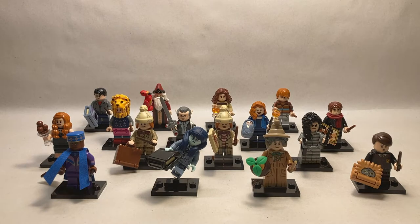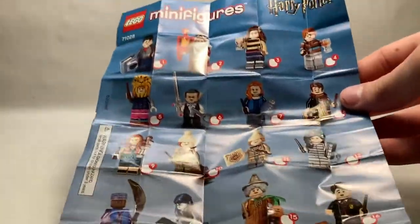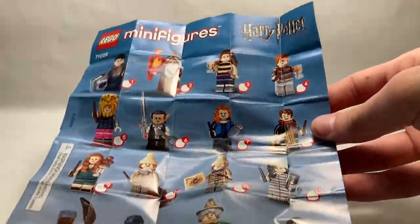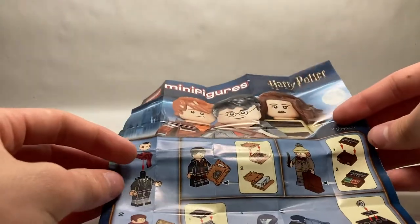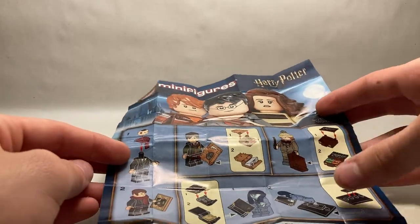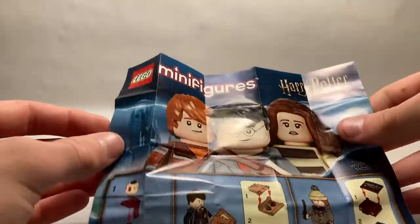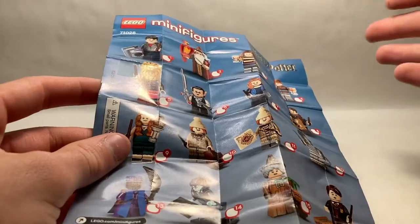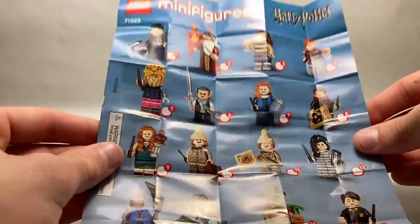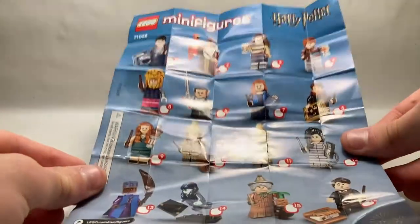But first, let's take a look at the checklist. The checklist for this series is one of the strange newer ones that gets folded up with a little piece of tape. It has all the characters pictured on the front with a little warning on the side and logo at the top. Flipping it over, it teaches you how to build James, Neville, Fred or George, and Myrtle — but just the jumper piece there. It's got an advertisement with the three new big sets on top. It's a pretty boring manual. I definitely like the older style much better. I'm not a fan of the size and how there's so many tiny little squares, but it's pretty simple and nothing new.